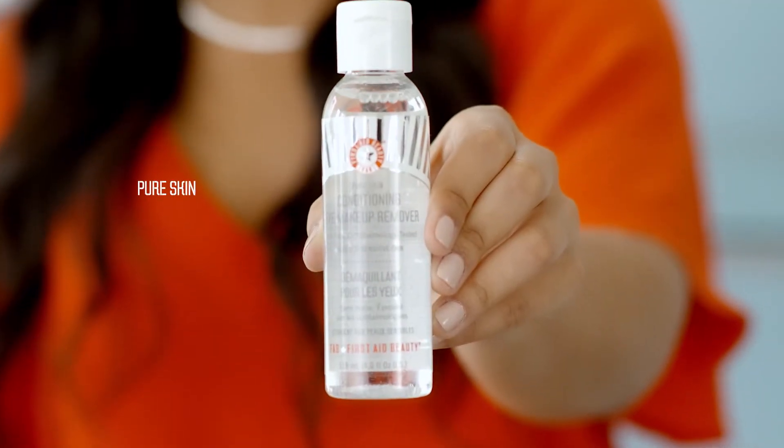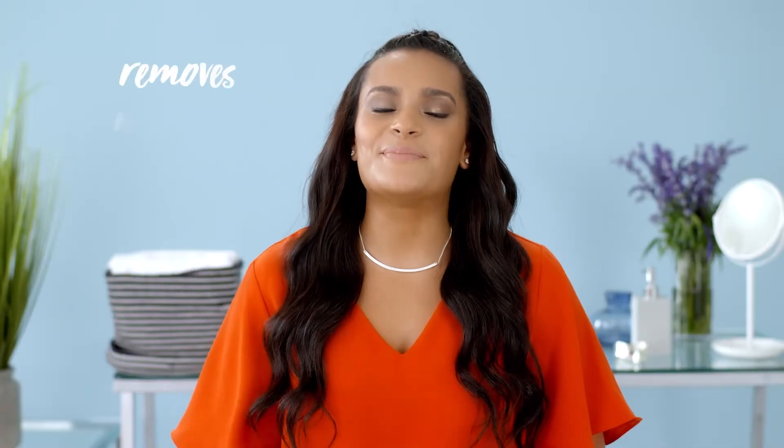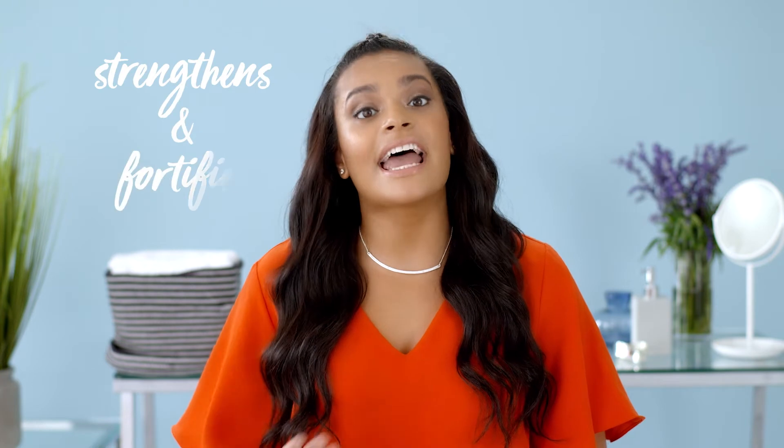Let me tell you about First Aid Beauty's Pure Skin Conditioning Eye Makeup Remover. This not only removes stubborn makeup with no residue, but it also strengthens and fortifies lashes and brows at the same time so they appear healthy, silky, and strong. Sounds pretty awesome, right?